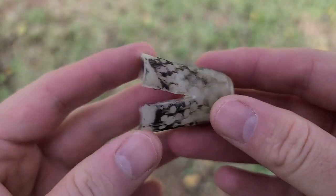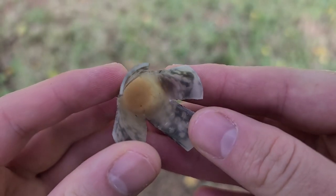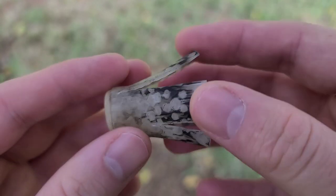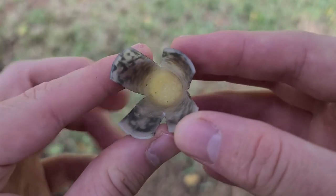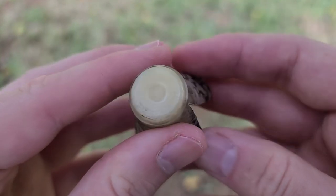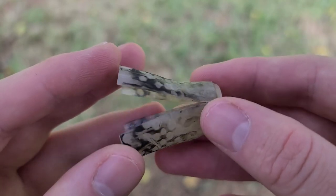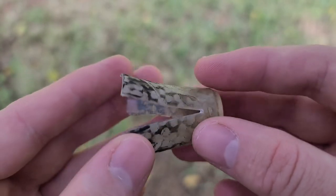Here's the wad out of that shell. Even though they're duck loads with steel fours, they do use a wad like that, and it looks perfect — no rips or tears, opened up almost perfectly symmetrical, nothing stuck down inside. You can see the tiny little dimples from the shot but nothing out of the ordinary. It did its job just fine and it flew all the way to the 40-yard target.